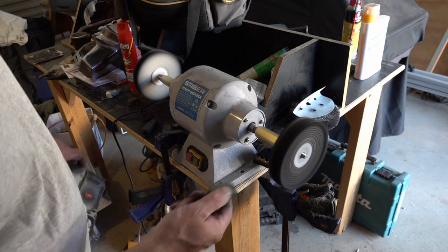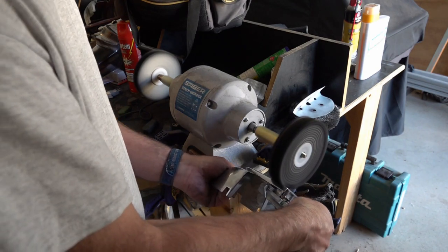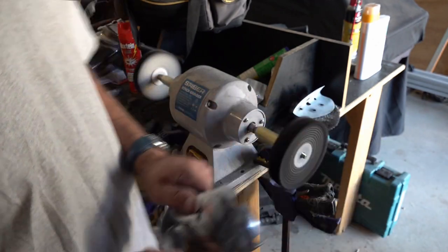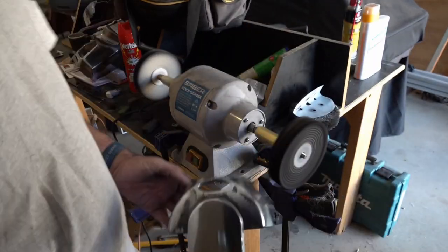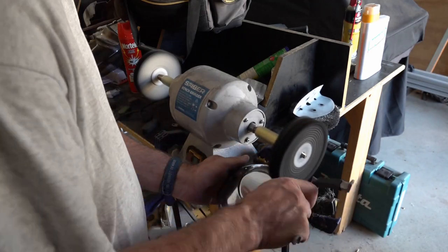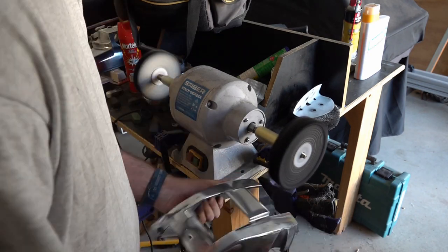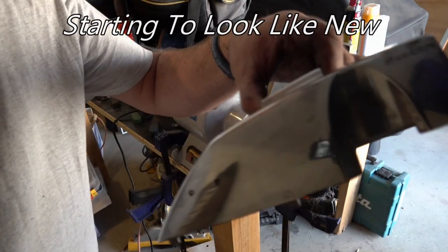So try it with the green first just to see whether I'm happy with it — you don't need loads. And if you've still got some corrosion then you'll go back down to the brown and we'll keep going.